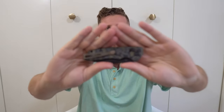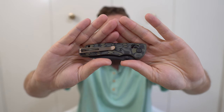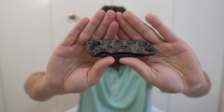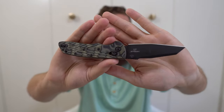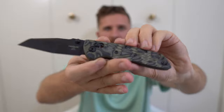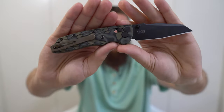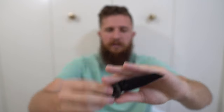Next, we have the Hogue Decca. I need to review this one still — it hasn't made it in pocket as frequently as it should have for me to have reviewed it. I'm waiting until I've got enough experiences with it to speak from a confident place. It's wearing an MXG Gear pocket clip — I'll talk more about that in the full review.